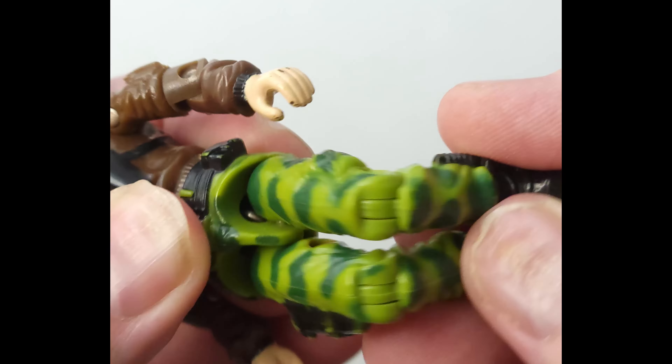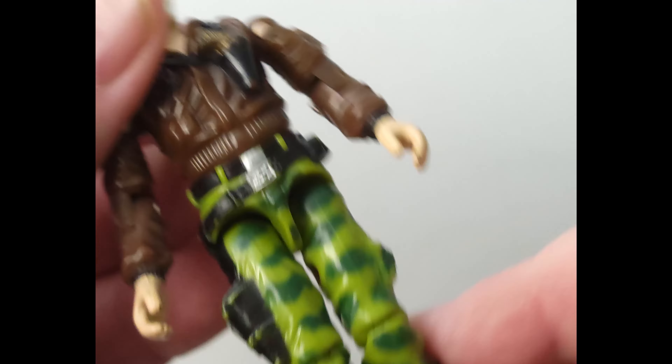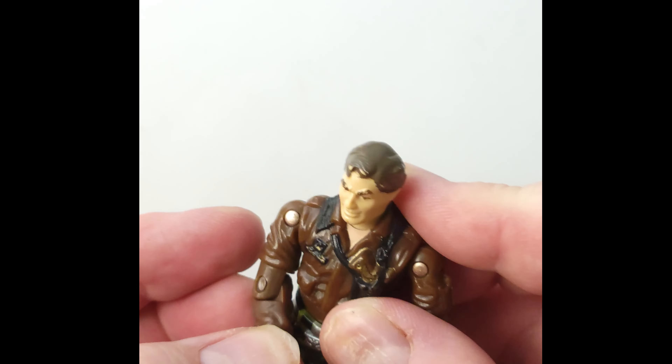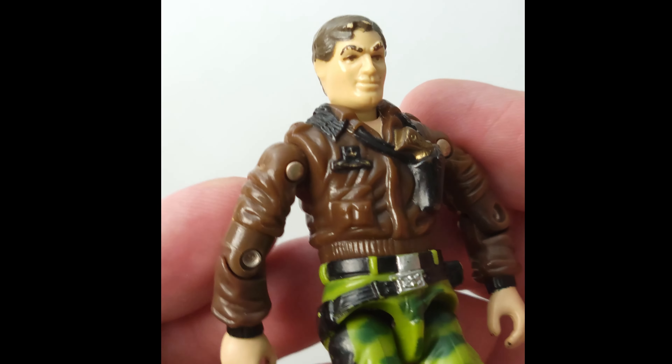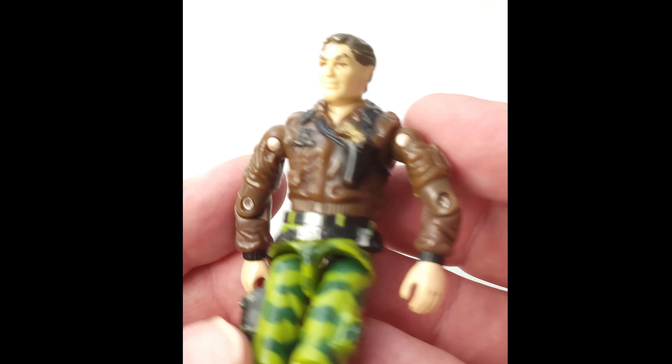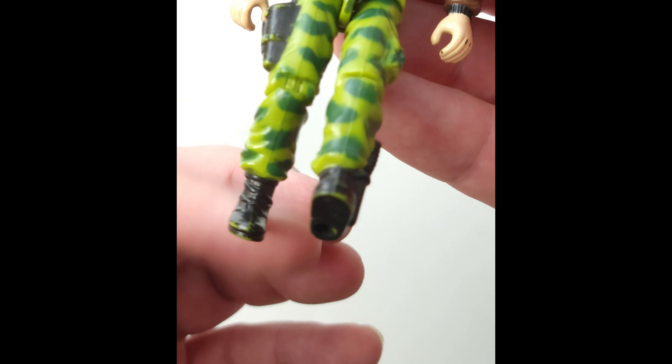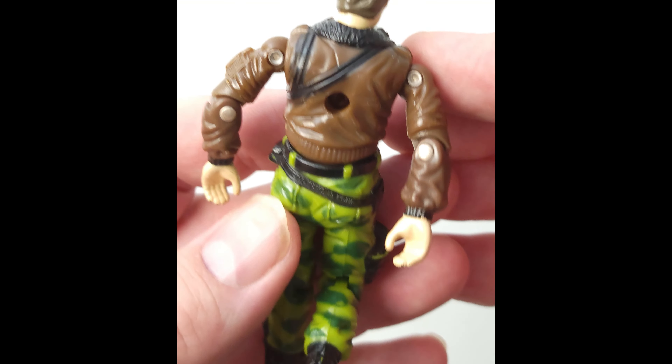He does have an elbow crack — you can see that in the photos if you zoom in. We want you to be aware of that, but we'll show you the rest here. His knees work fine, the waist is good, and we're seeing the arms there. They work pretty nice. You got some good movement in the shoulders and the elbows.